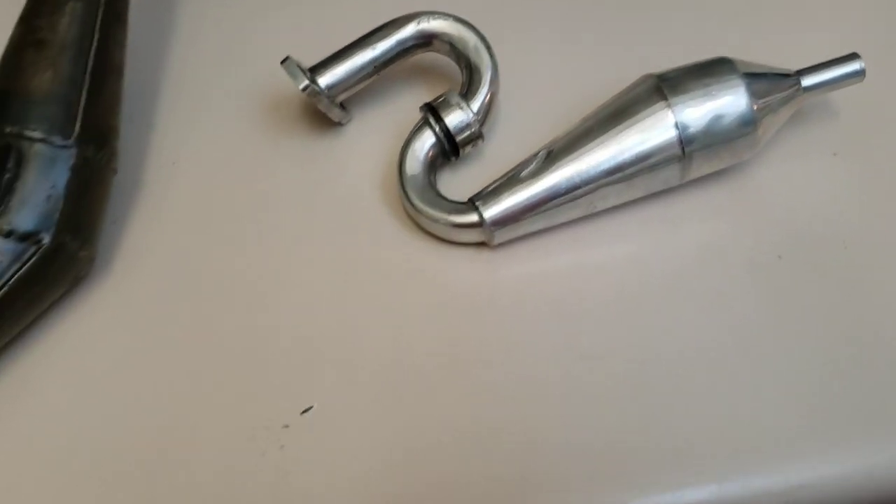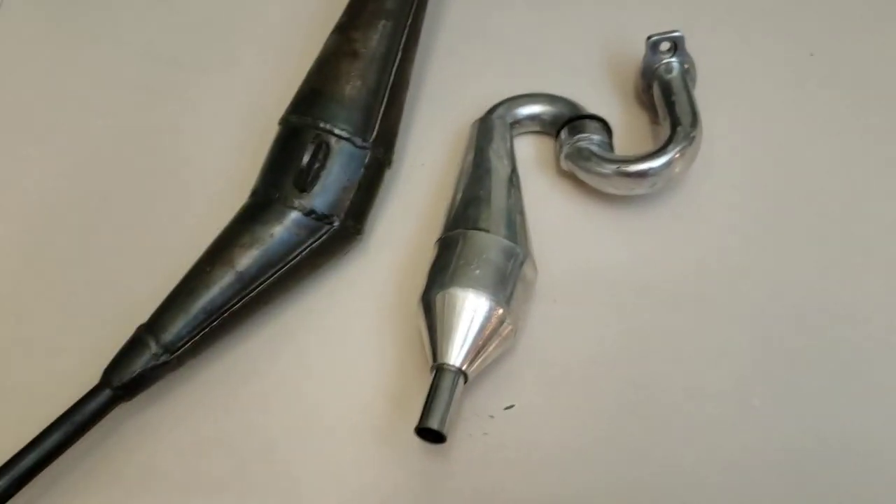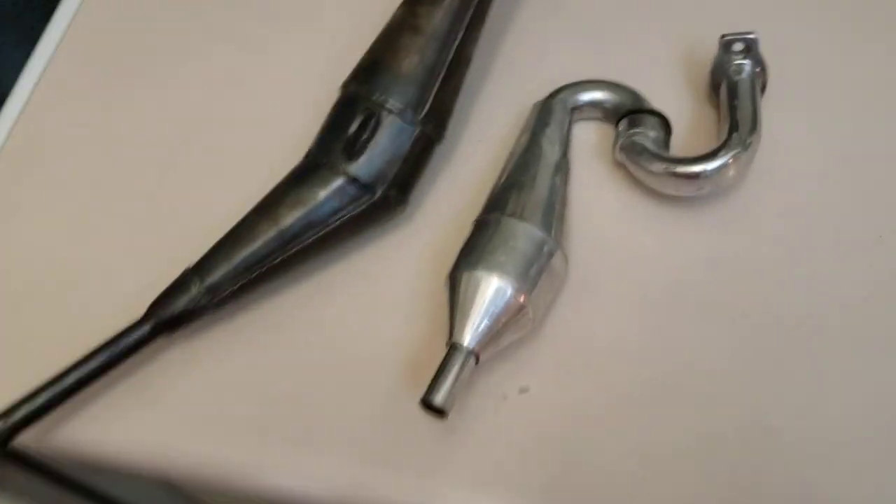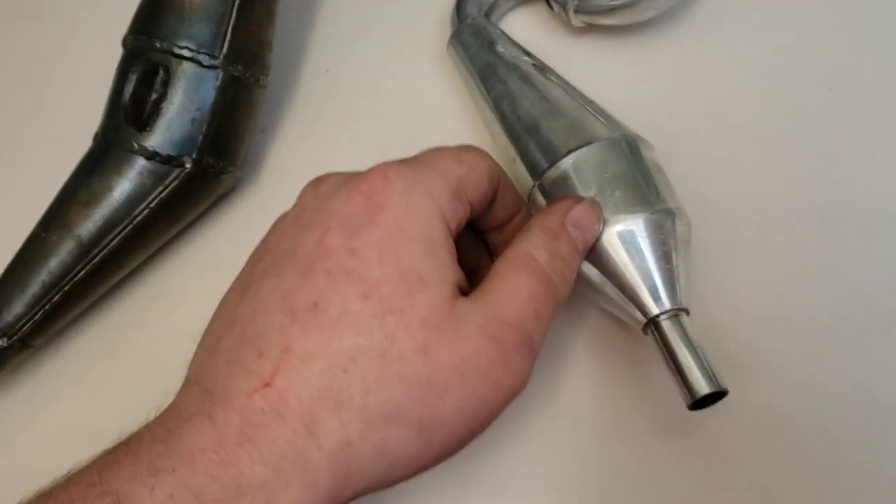So yeah, I think it's a little bit better — you guys can see the difference — than that little aluminum pipe for the 26. This pipe actually didn't sound too bad, but I think this one will sound a lot better.